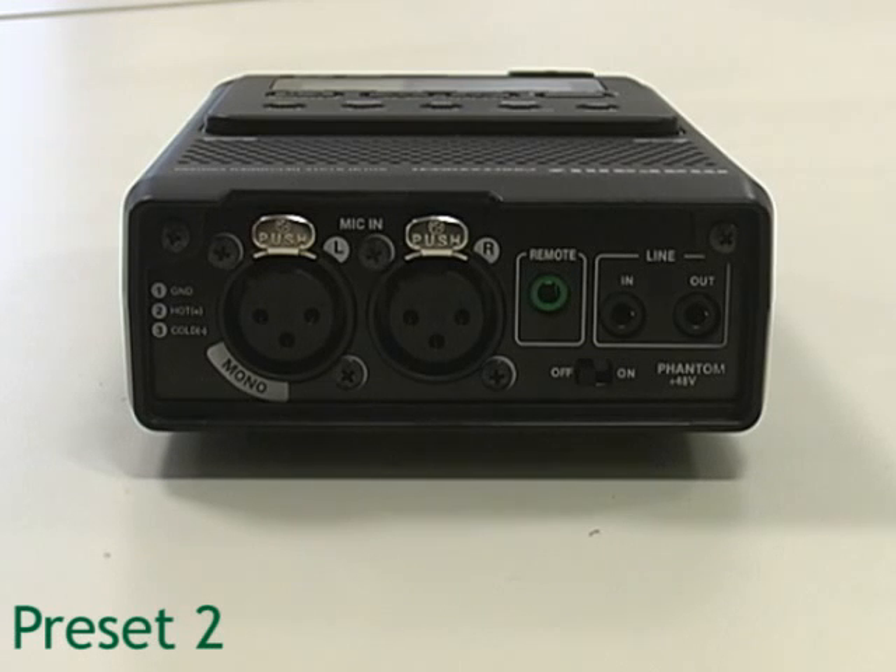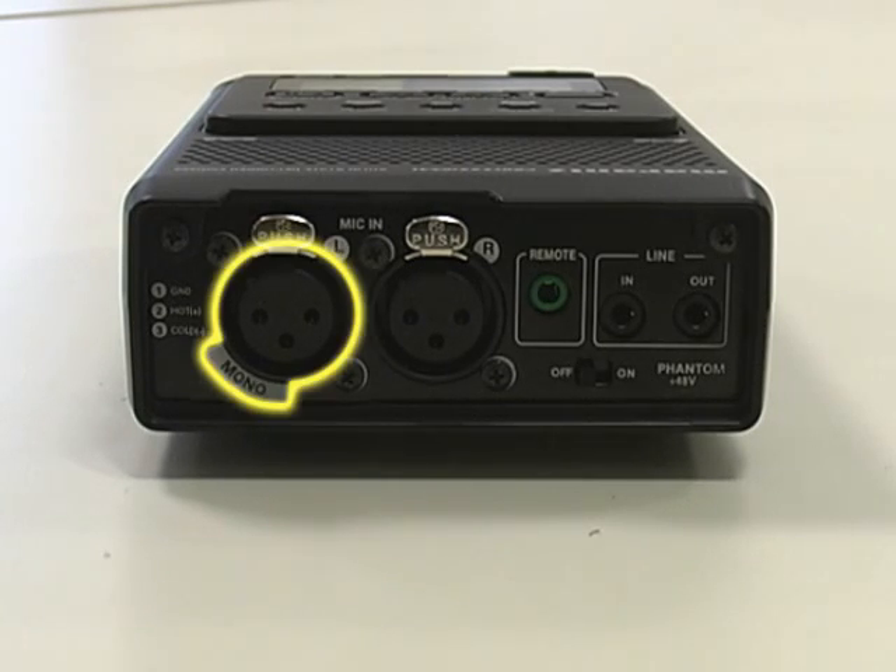The second recording mode is Preset 2. When working with Preset 2, you will need to hook up an external XLR microphone to the Digital Recorder. Your XLR microphone jack will plug into the left Mic-In Mono Jack on the back panel of the Digital Recorder.